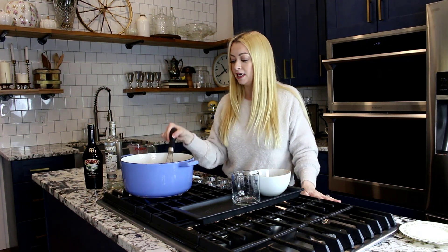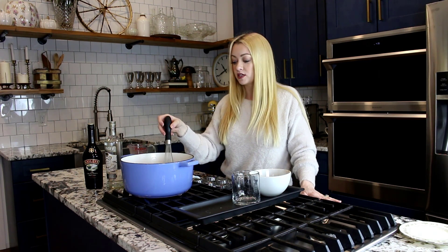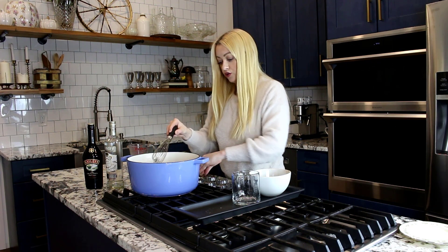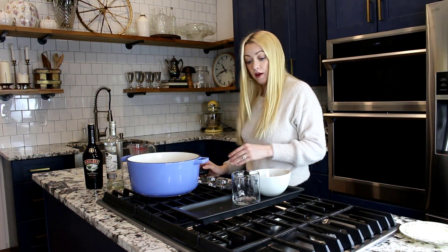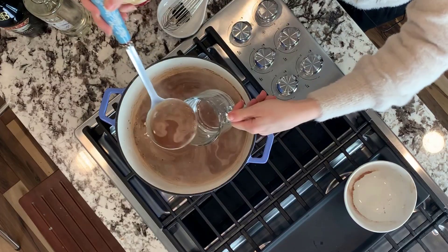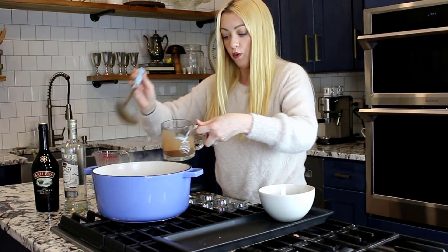It doesn't need to boil or anything. What we're going to add to it: a little bit of vanilla vodka and a little bit of Baileys, and then just top it off with some heavy cream. It's starting to bubble, so we know it is done. Just turn off that heat, and then we are going to scoop it right into our little mug here. You want to fill it about three quarters of the way.